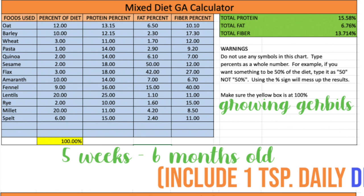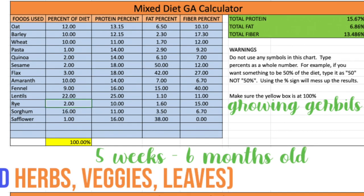I know some of you had trouble finding sorghum and safflower, so I've replaced them with millet and spelt. They are a little bit different in portion size and have a slight difference in the guaranteed analysis, but it's all perfect for a growing gerbil. However, if sorghum and safflower are easier for you to find, I've included the guaranteed analysis and portions for that version as well.